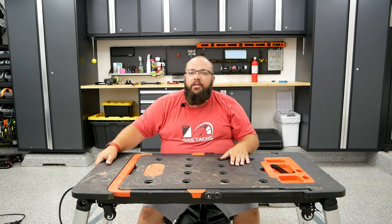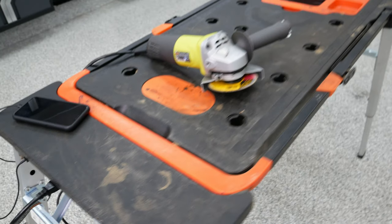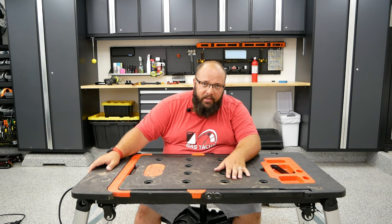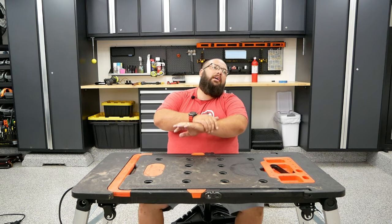On the side here, you have two outlets and two USBs. You would run an extension cord from, let's say, your garage if you were working in your driveway, and you would plug the extension cord in here, giving you the ability to plug in whatever you need — an angle grinder, a cell phone, whatever — so you can work on the bench. It becomes a powered bench.